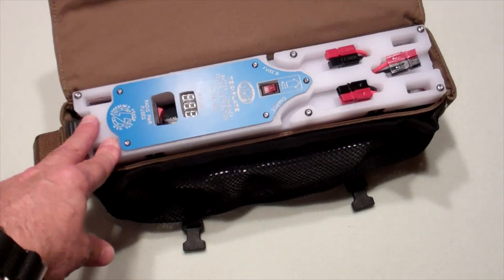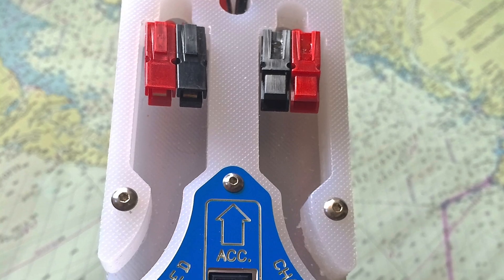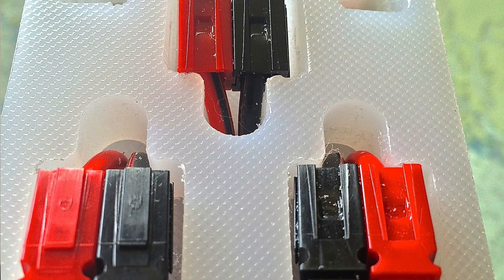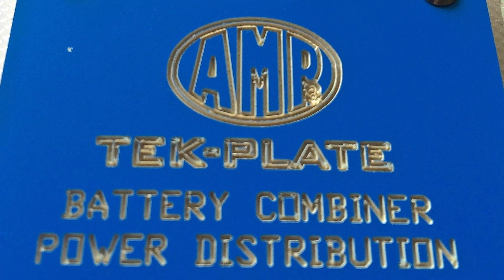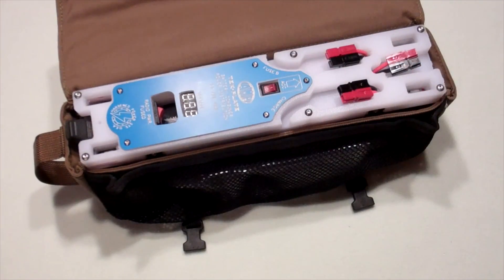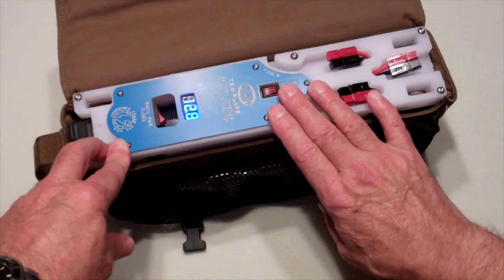This tech plate has finally come to full development. I want to thank the folks that bought the first edition. We had a little trouble with the connectors at the battery post, and Bill Harrison at Harden Power Systems has corrected that. He came up with a really good solution, and I'll take this apart so you can take a look at it. This is really meant to be attached and left in place, and it's set up so that you can turn the voltmeter on and see what your power is.